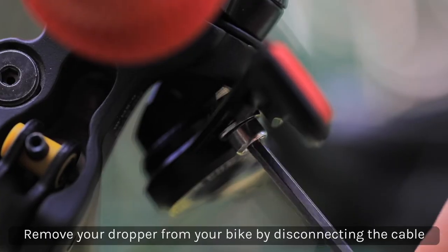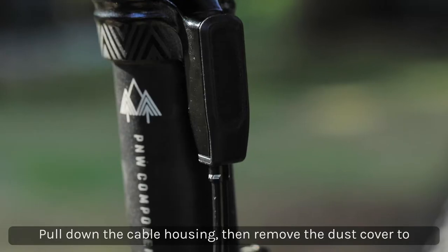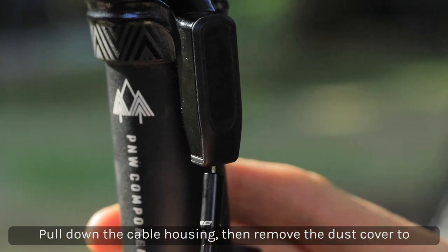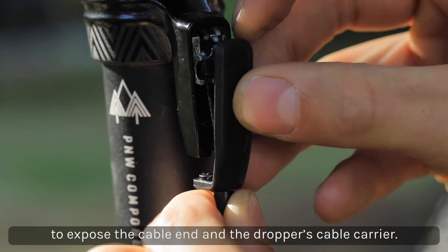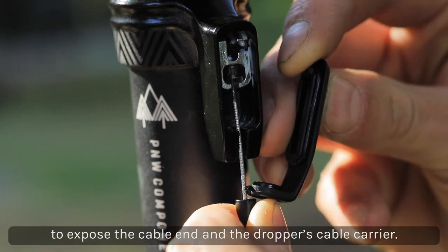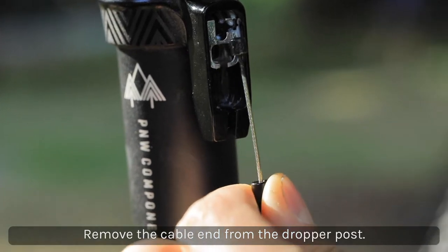To remove the dropper from your frame, start by disconnecting the cable at the lever. Remove the dust cover at the mid cap where the cable enters the post. With the cable end loose at the lever, pull the housing down slightly so that slack develops in the cable and you can pop the cable end out of the cable carrier at the mid cap.